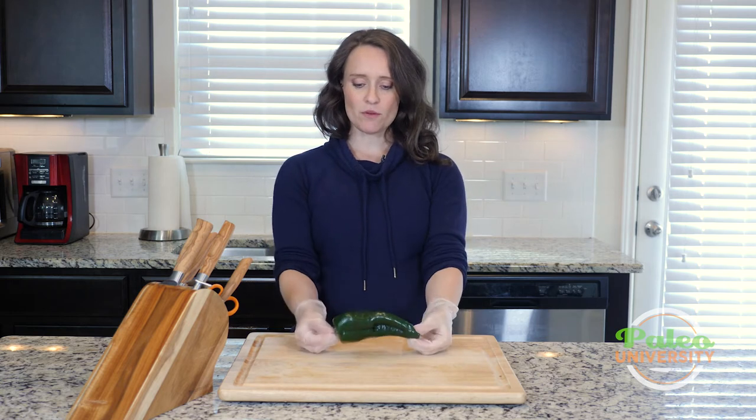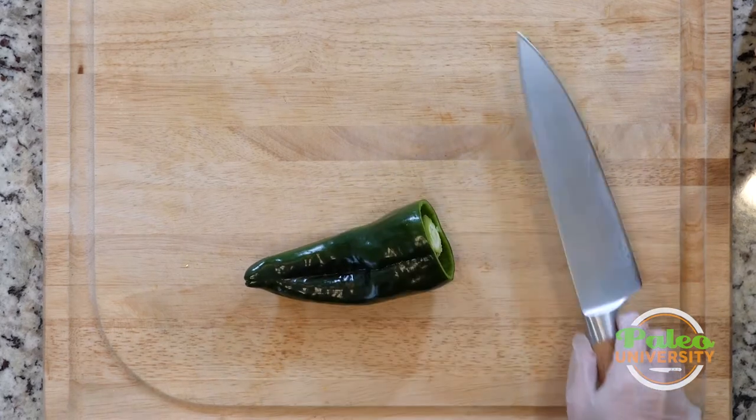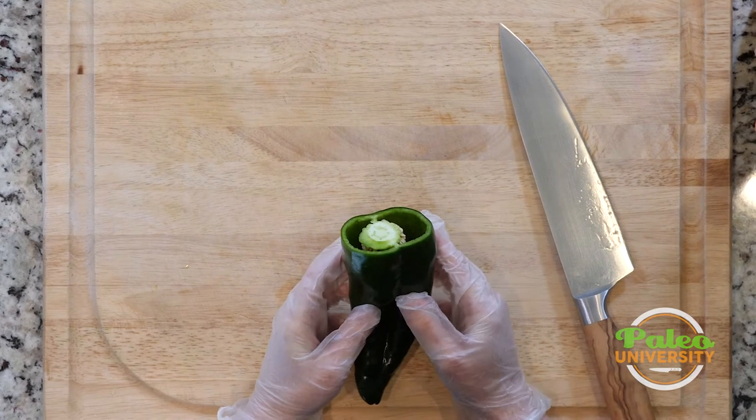So I take my poblano and I'm going to cut it — cut the top off. That's pretty typical how we begin, and then you can see it has all this membrane and these seeds on the inside. I want to get rid of those.